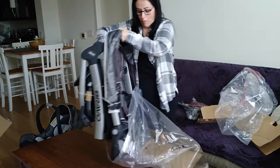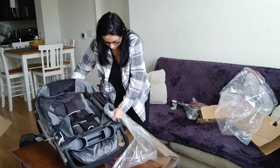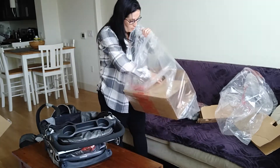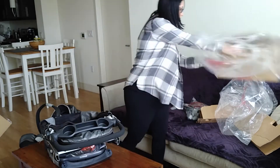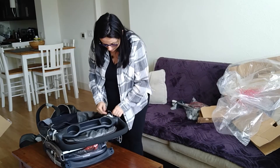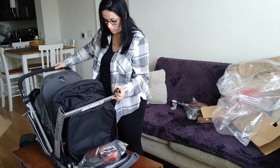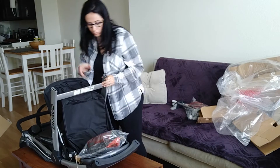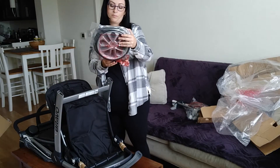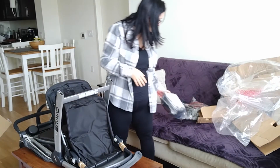I'm going to check this drawer on the stroller itself. Okay, it's open — it has some items inside. There's the manual in here as well.